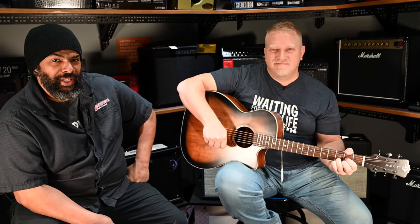Very, very nice. You saw it here first — the Luna Grand Auditorium Art Vintage and Mr. Darren Miller. We'll see you next time. Thanks for tuning in.